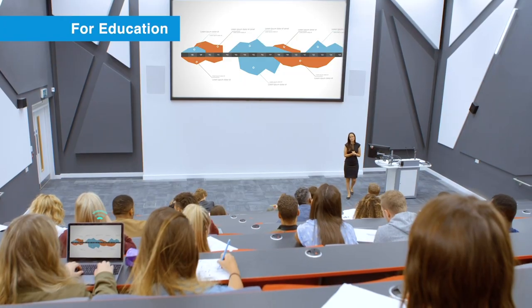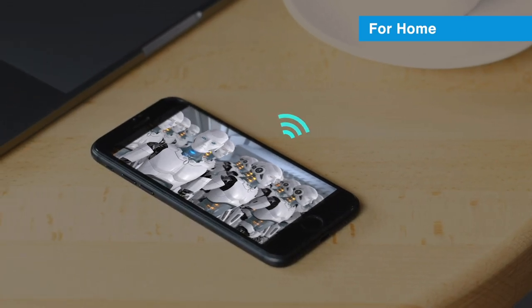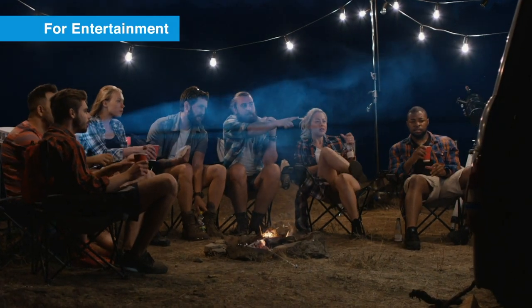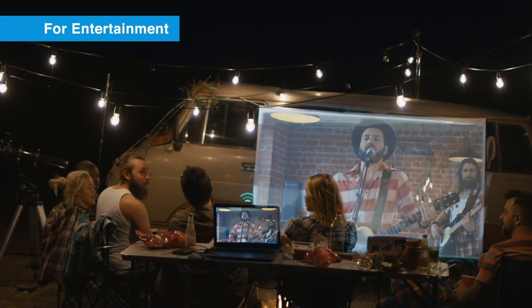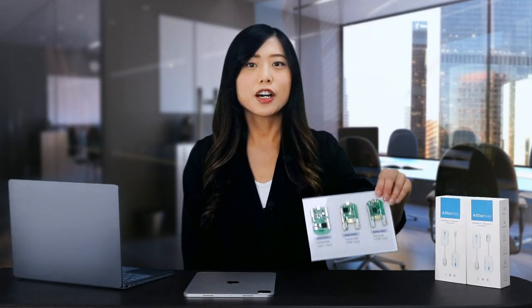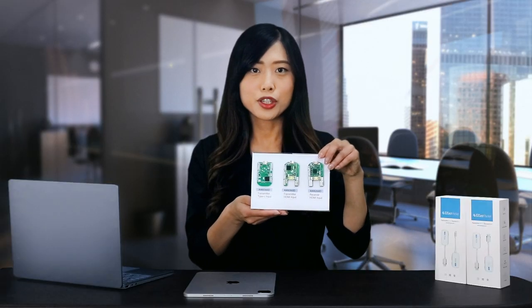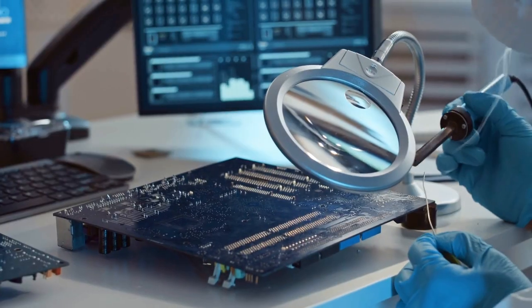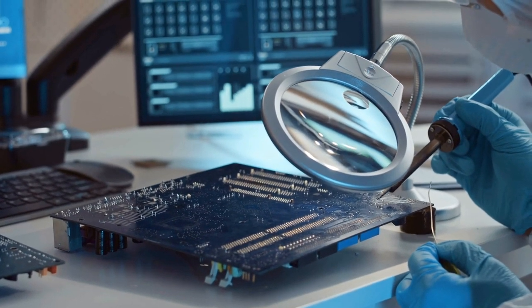At Action Micros, we firmly believe in a future world where wireless displays are the norm, and we are dedicated to eliminating the need for display cables. Our services cover the full spectrum of solutions, ranging from manufacturing SoC chips and PCB modules to offering M products.